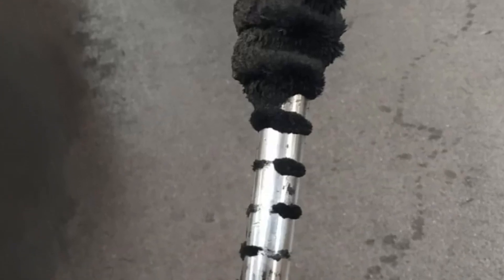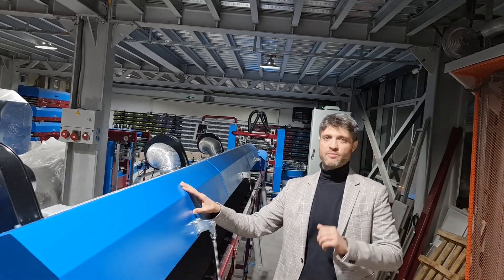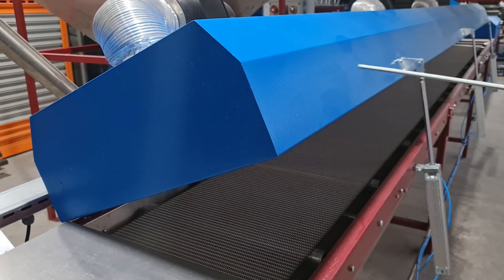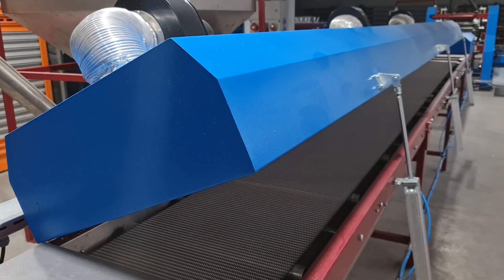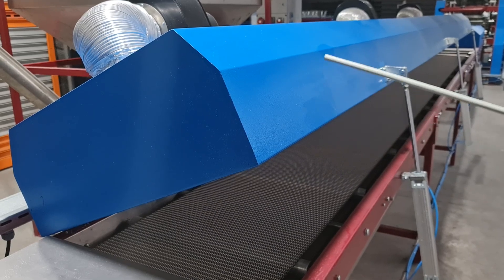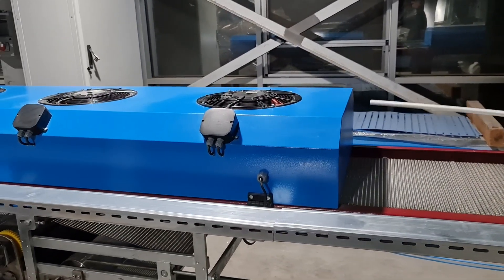Our new type of oven makes it possible to produce sugar cubes in smaller facilities. When the press is started, the steel band runs automatically, the ovens are automatically closed, and the heaters are turned on automatically, and the whole system starts to work. Since this type of oven heats up very quickly and reaches the same temperature, when the press and band stops, the heaters of the ovens are automatically turned off and the pneumatic system opens all the ovens. This not only prevents the burning of cubes on the band, but also provides significant energy savings.